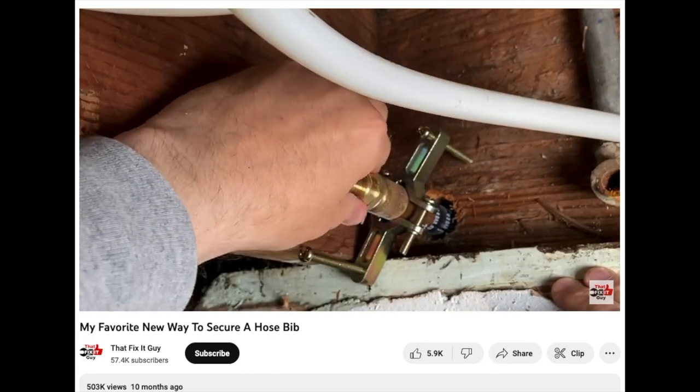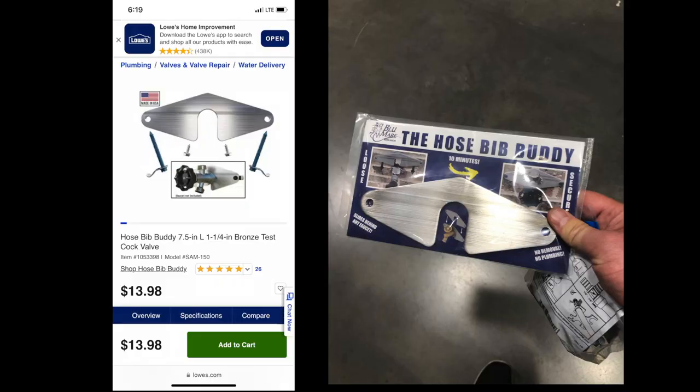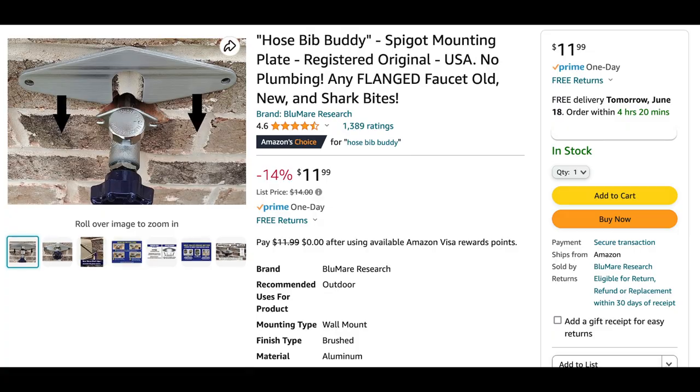But in the end, I decided to go with a Bib Buddy from Lowe's. You can also find these on Amazon and I'll leave a link down in the description.